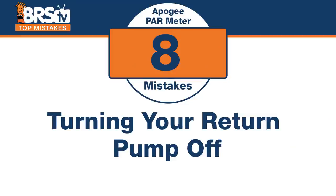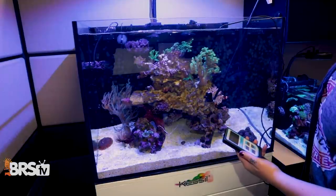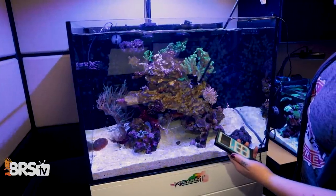Number eight: don't make the mistake of turning your return pump off. This isn't about ripples — it's about the water level dropping an inch or two, which definitely affects PAR penetration. Instead, turn the return pump nozzles down so they're not creating ripples, but leave the return pump on so the water level stays normal and you get a more accurate reading.